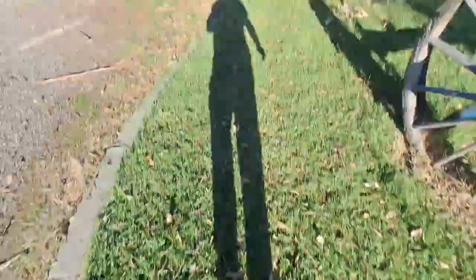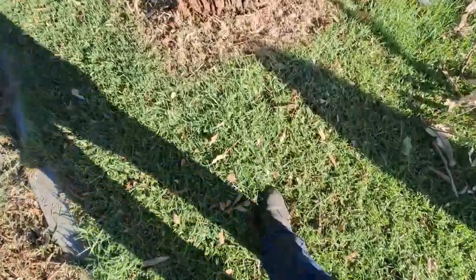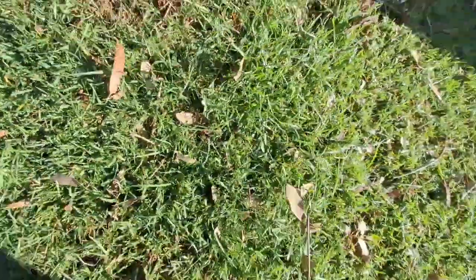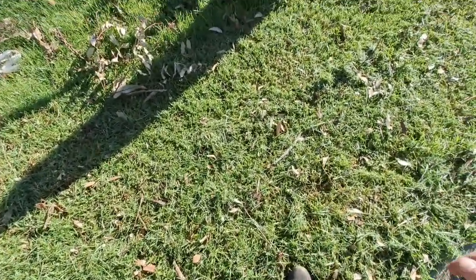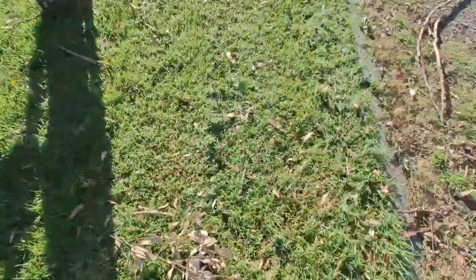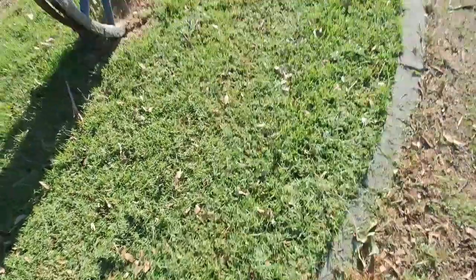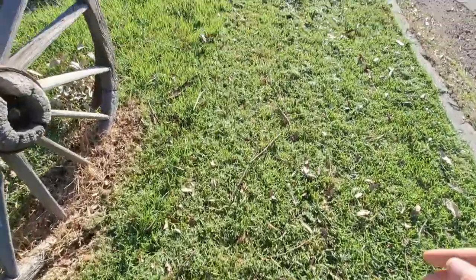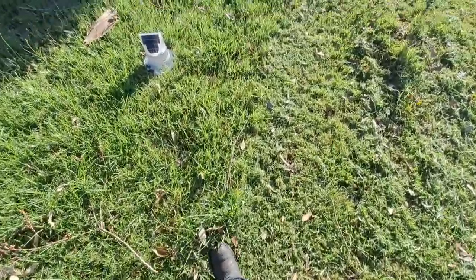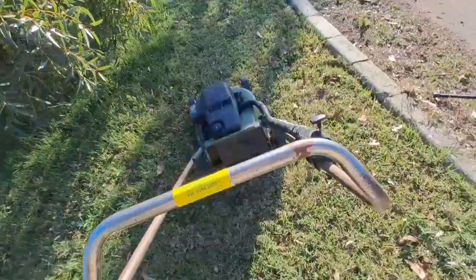This stuff is pretty loose up here, but when you get around towards the tree, that's the kikuyu — thick runners. Mowing stuff like sticks, you just take a run over them and it will just crush them up. We don't tend to pick up stuff off the ground when it's big. I'm going to finish mowing all this and be done.